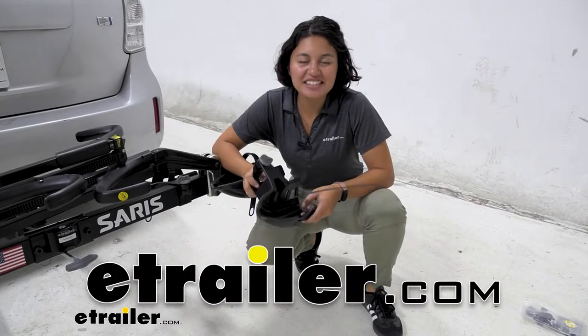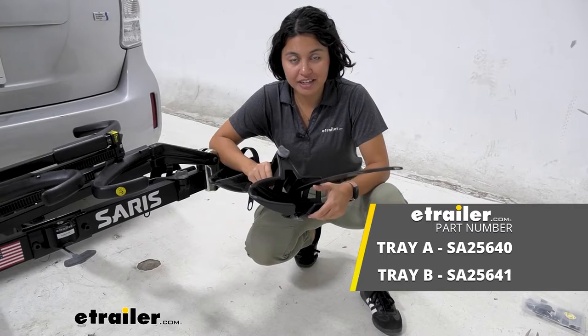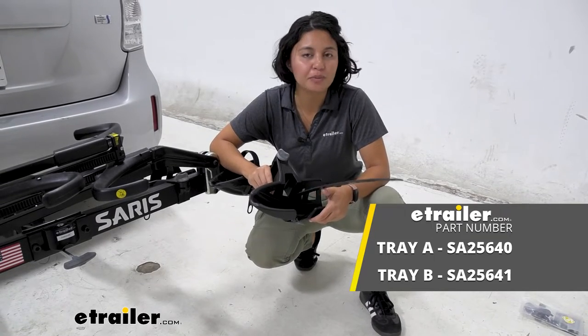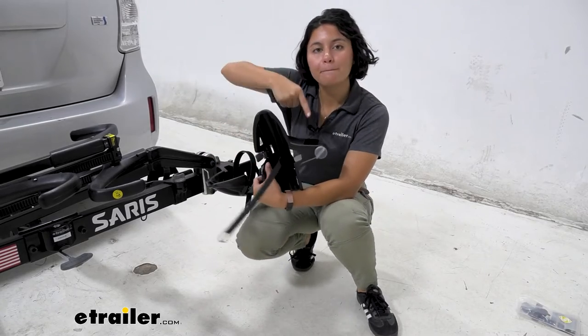Hi everyone, it's Evangeline, and today we'll be taking a look at our replacement wheel tray for your Saris bike racks, like your Saris Freedom or Super Clamp. This is going to be the replacement wheel tray B. You've got your bike rack and you're ready for adventures, but maybe over time some wear and tear happens and you need to replace a wheel tray.